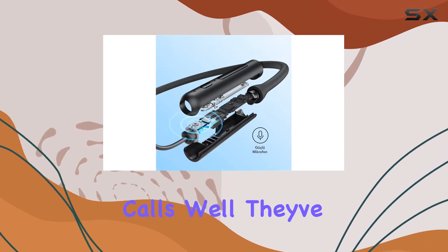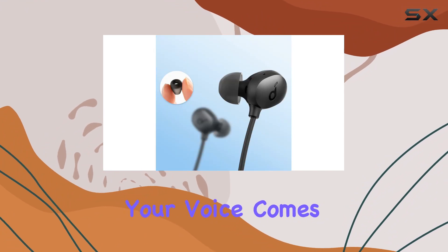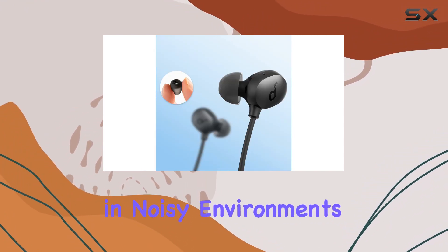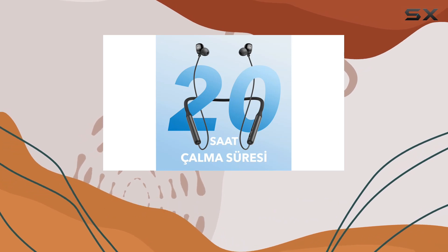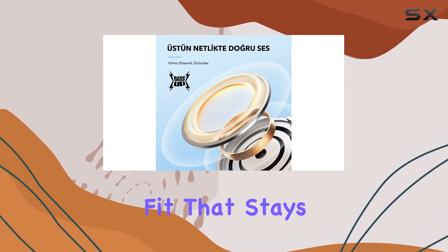What about calls? Well, they've got you covered with CVC 8.0 noise reduction — your voice comes through clear as day, even in noisy environments. Comfort-wise, they've nailed it with a lightweight silicone neckband and a titanium alloy steel core for a snug fit that stays put.